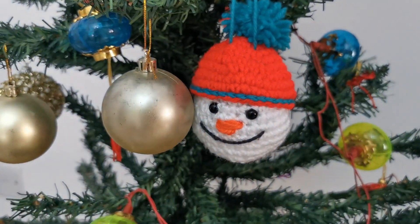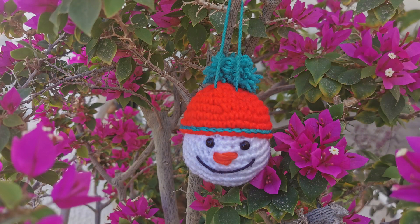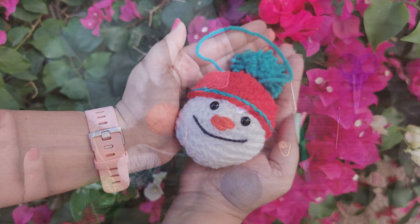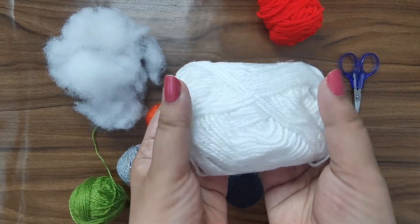Hi guys, welcome back! The countdown to the holiday season is on and I'm here again with another super fun and super quick project for you. This is the cutest adorable snowman ornament and it's absolutely beginner friendly. Let's get started. Here are all my supplies for my project - I'm going to use some scrap white yarn for the base.